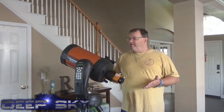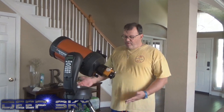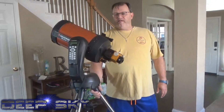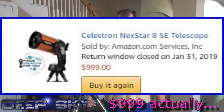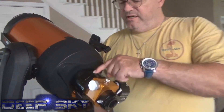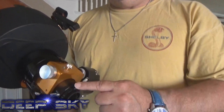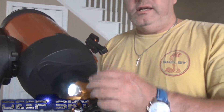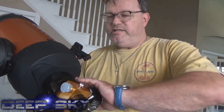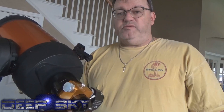This is my Celestron 8SE Schmidt Cassegrain 8-inch OTA, shown here the way it was shipped. I bought this off Amazon for about $899, which was a pretty good deal. It came with the Alt-Az mount and the OTA. On the back here is the autofocuser for astrophotography — I screwed off the eyepiece and installed this, then attached the camera to it. If you want to put the eyepiece back on, you just unscrew the whole assembly and bolt the eyepiece back in.